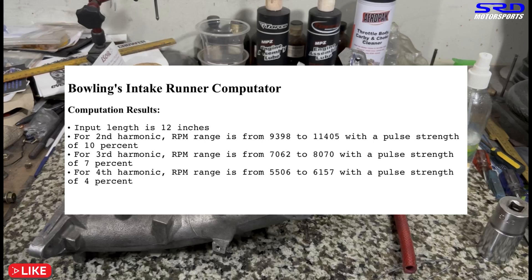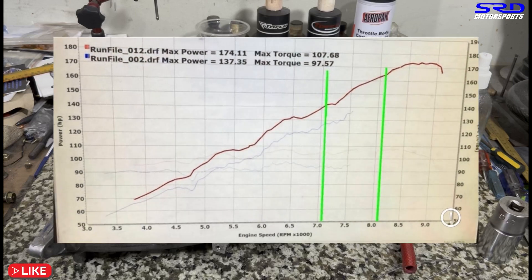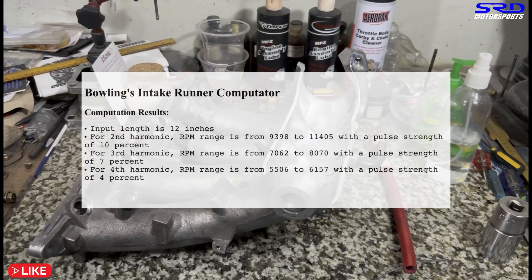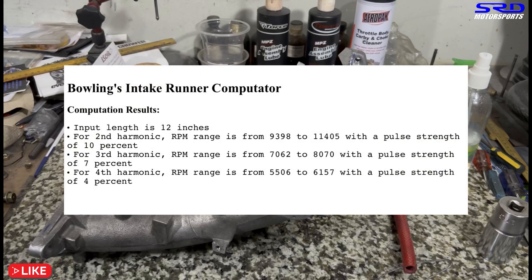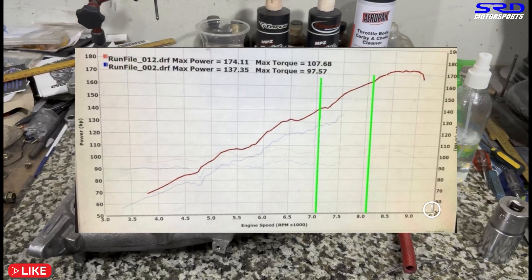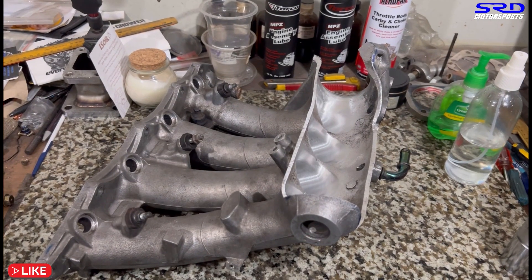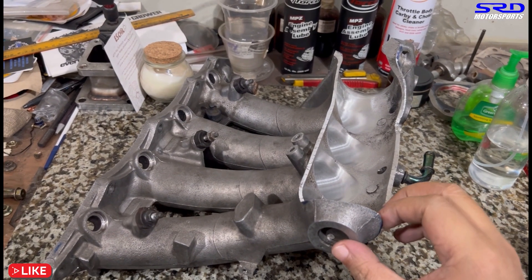Here's the dyno sheet that we did back in 2016 or 2017 — this B16 had an ITR manifold. I wanted the P30, but the customer wanted the ITR. This would have boosted that area perfectly. This is a rare moment that the customer isn't always right — he wanted the ITR manifold just because it looks cool on a B series, but I wanted the P30 because I calculated this and it would have been perfect. Now we know we're going to take advantage of this on the B20 VTEC to make good grunt torque and power. This is going to be a fun track day car.